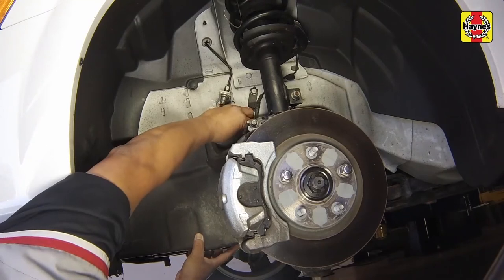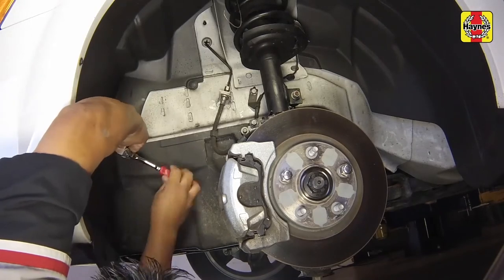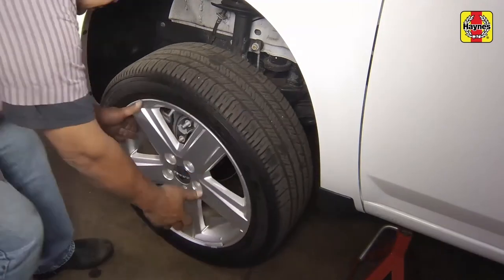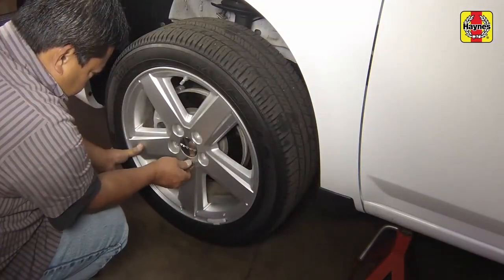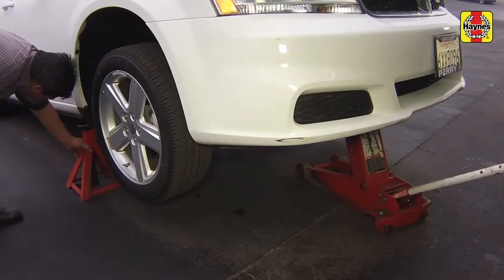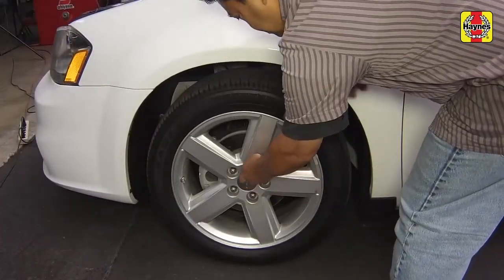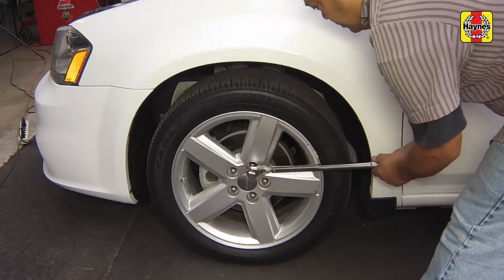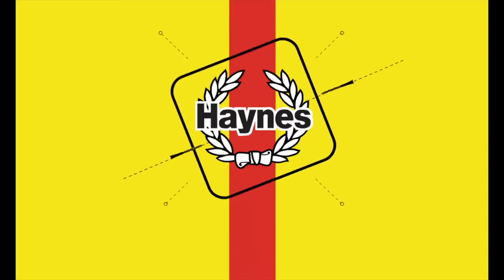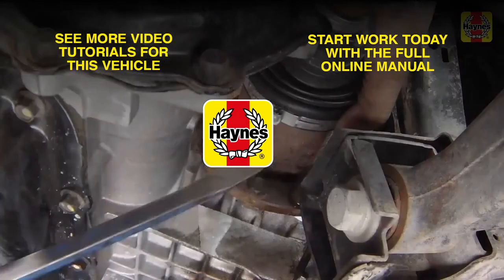Install the front fender well splash shield and tighten the fasteners securely. Install the wheels and lug nuts, then safely lower the vehicle. Tighten the lug nuts to 100 foot-pounds.